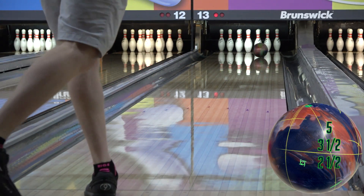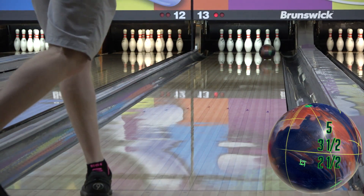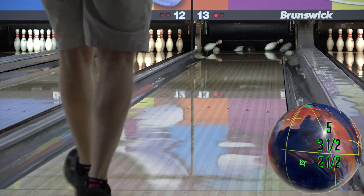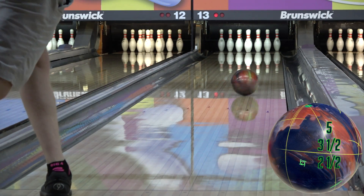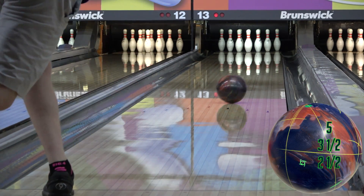We've started out on the house shot with the Omega here. My layout on the Omega is my typical one as of late — 5x3.5x2.5 — which is a pretty dynamic layout for me without being too strong or early; it produces a lot of shape. If you've watched the rest of the videos, you know what's going on with the Omega by now.